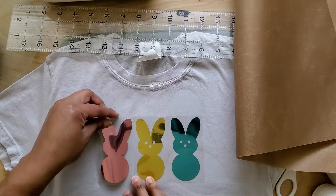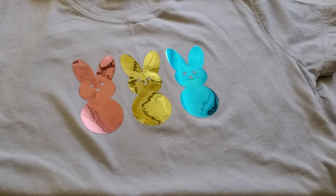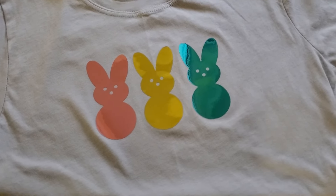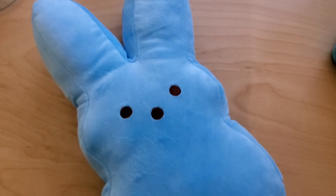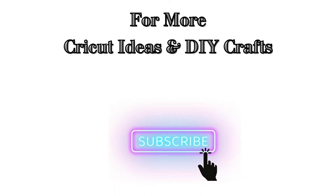All of these projects were cut with the Cricut Joy, so these are perfect for beginners to try out. Leave the word Joy in the comments if you want more crafts for the kids, and I'll see you in the next one.